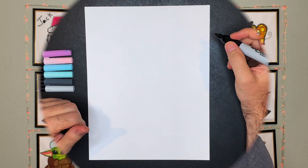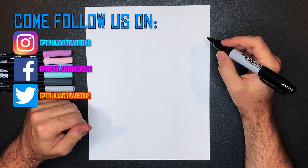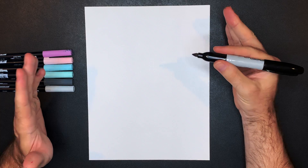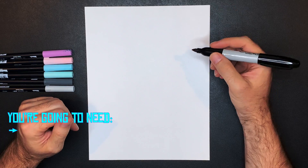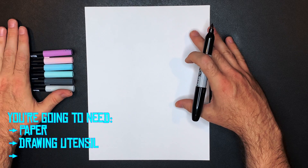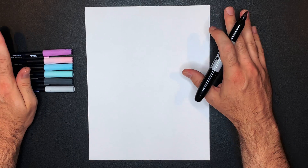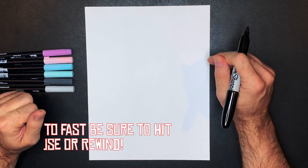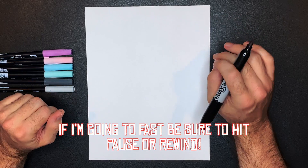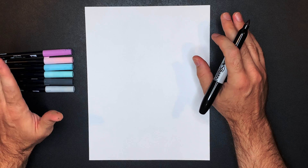All right, let's get into our drawing of Jigglypuff! For this one you're going to need your drawing utensil — I'm using a marker, but feel free to use whatever's most comfortable for you. You're going to need a piece of paper and these are the colors I chose for Jigglypuff, but if you don't like these feel free to choose your own. There's nothing wrong in art. Also, if I'm going too fast in the tutorial today, feel free to push that pause button or hit rewind.